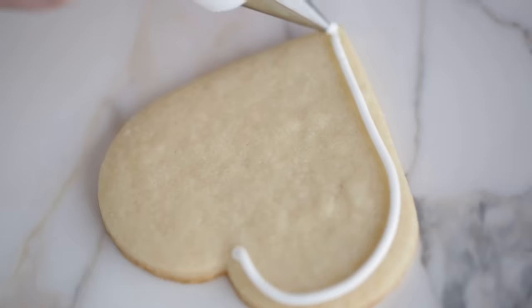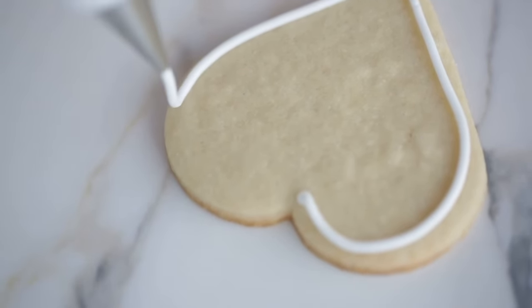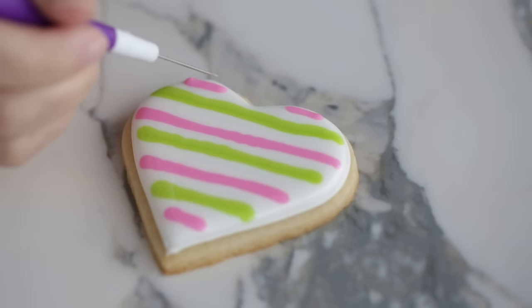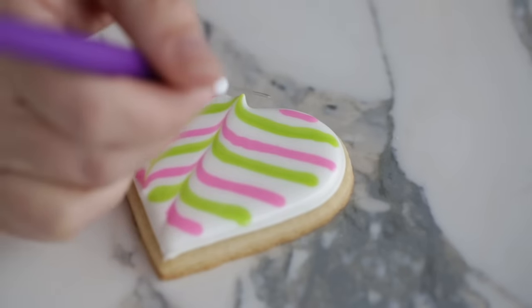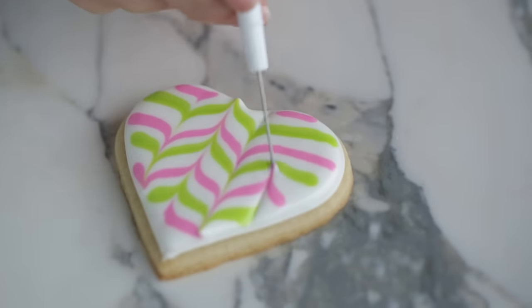Piping an outline will create a dam to hold the thin icing in place, which will prevent your icing from running down the sides of your cookie. Decorated cookies look so impressive and it might look a little intimidating for beginners, but it's actually very easy once you learn the right techniques. I'm going to give you the best tips from the decorating room so you can start decorating cookies like a pro.